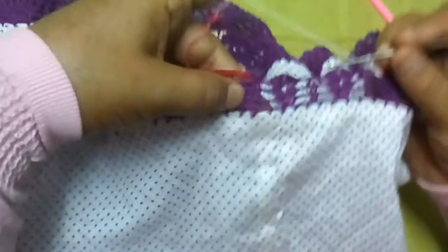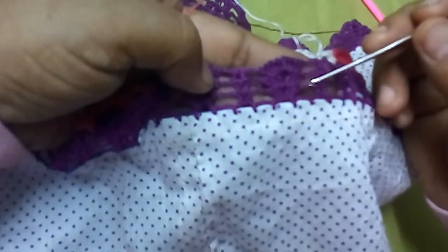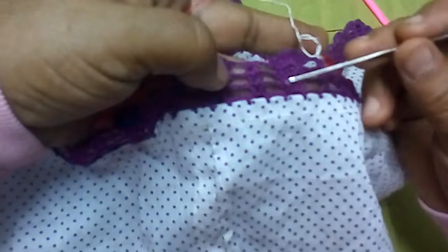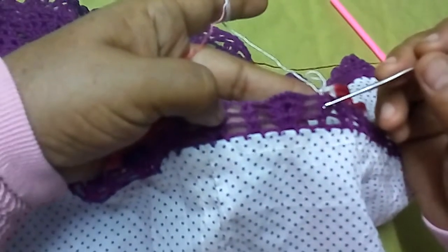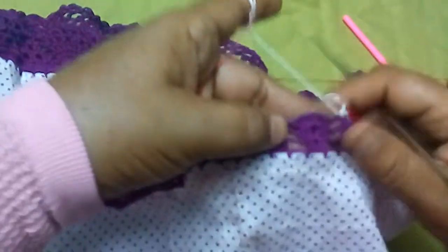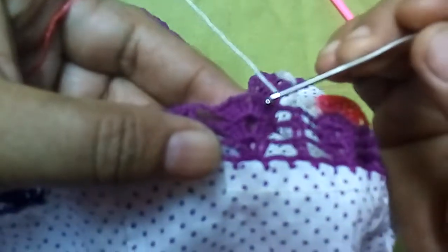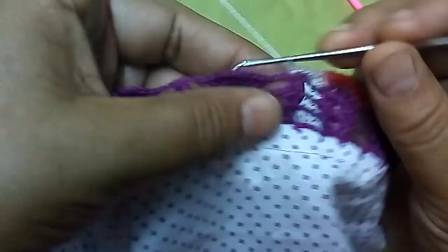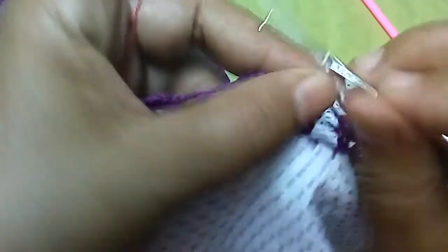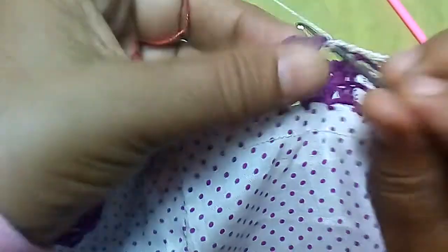الجزء ده من الكورنيش على الفستان متكون من: مرة بعمل عمودين وثلاث سلاسل، بعد كده صدفة فيها أربع أعمدة (ده الصف الأول). الصف التاني: بعمل نفس العمودين وثلاث سلاسل وبعمل صدفة من ستة أعمدة. الصف الرابع: الصدفة أربع أعمدة، سلسلة، أربع أعمدة. آخر صف اللي بعمله بالخيطة الجنجا: باخد واحد اتنين تلاتة وبعمل فوق كل العمود هنا عمود.